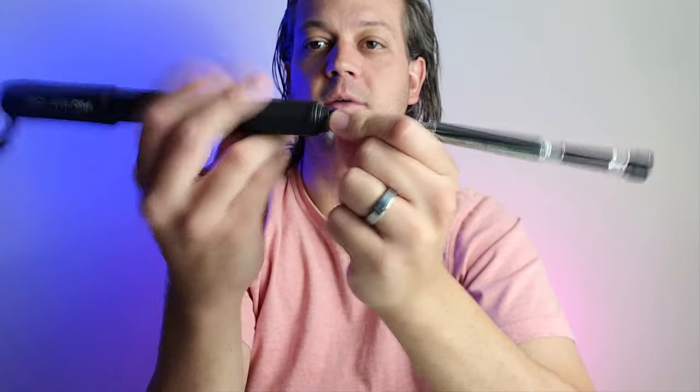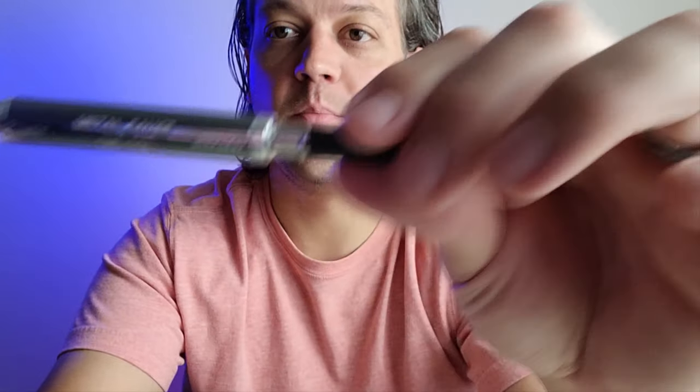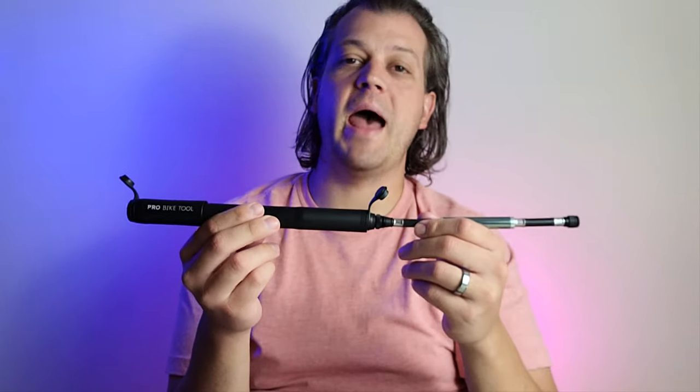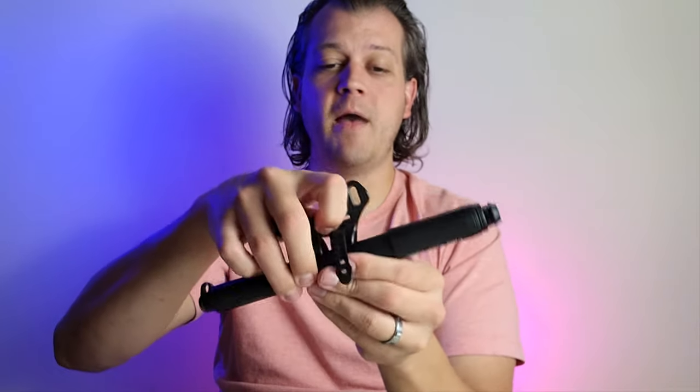Now I say gauge because when you hook it up right here and you pump it, you're gonna be able to read the PSI right there. This allows it to be very compact and out of the way on your bike. It stores easily back inside itself and it does come with a mounting bracket for your bike.